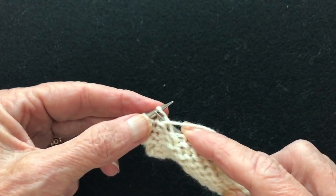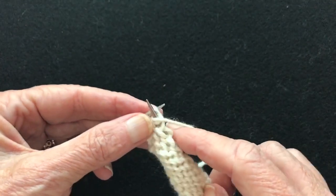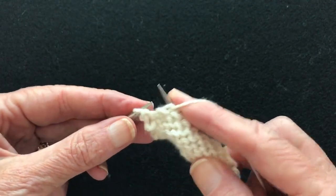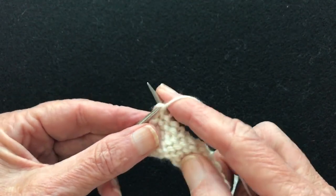I'm almost to the end of the purls and I'll show how to do this continental. Let me know what you think — if you think this helps you, leave a comment.